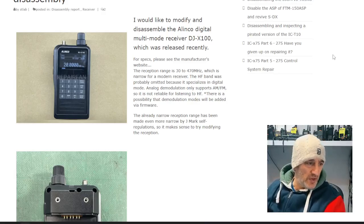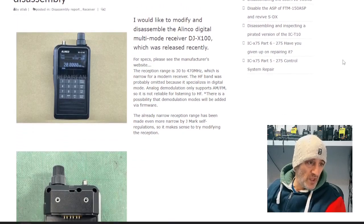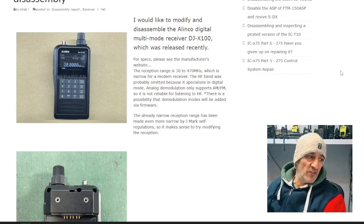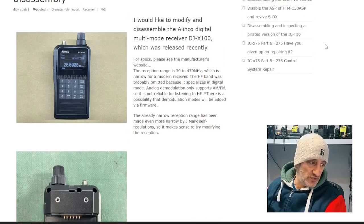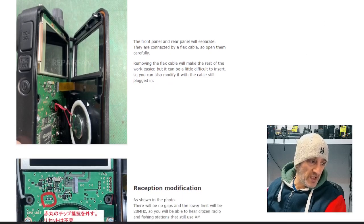Welcome back to my videos on the Alinko DJ X100 — this is the Japan model. I found this page where they talk about modifying it and they also disassemble it, so let's have a quick look. Normally the range is set to 30 megahertz to 470 megahertz, but if you follow these instructions by opening the device — and be careful, there is a ribbon cable just here as you lift the front.